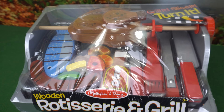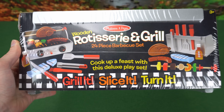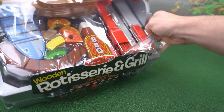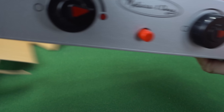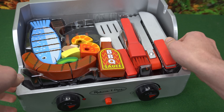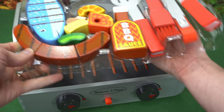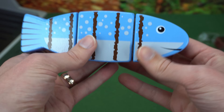Genevieve's Playhouse here with the Melissa and Doug rotisserie grill play set. It comes with 24 pieces, so let's open it up and check it out. Look at all these cool accessories — here's a fish, and it's held together by velcro.